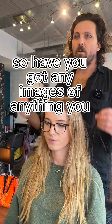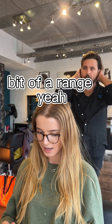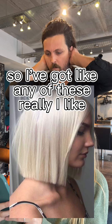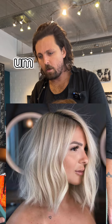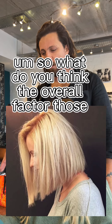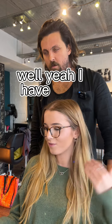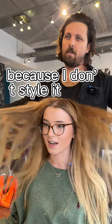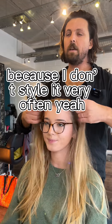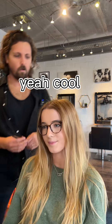Have you got any images of anything you like? Yeah, I've got like a bit of a range — any of these really, I like them. Some of them are longer, some are shorter, some are bigger. So what do you think the overall factor of those? It's more of a style thing. Yeah, I have very straight hair, this is just natural, so something which won't take a lot of effort because I don't style it very often. Just easy styling — short, not getting in the way all the time.